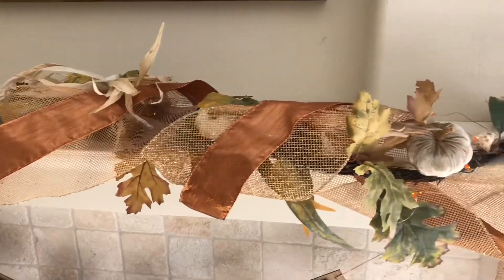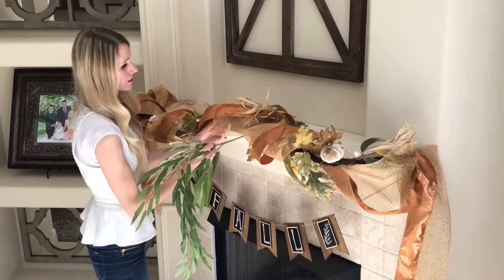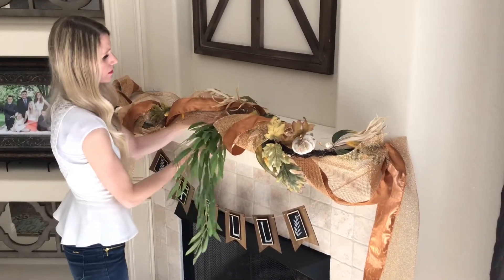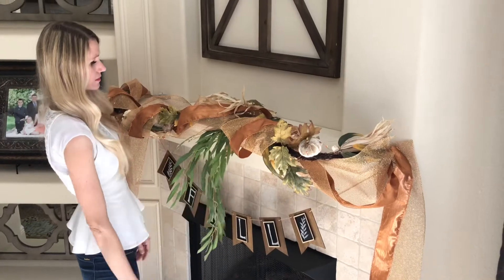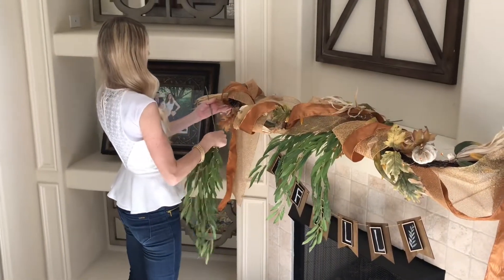Leave the ribbon billowing slack at first — it makes it easier to move and mold around the garland. Once it's even, you can pull it tighter and trim the ends. Start with your larger pieces of greenery, spread them out evenly, then go back with the smaller pieces to fill in the gaps. The focal points of my garland are at the center and each end of my fireplace mantle.